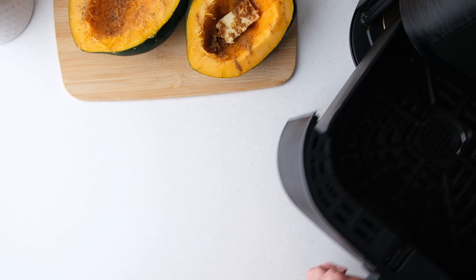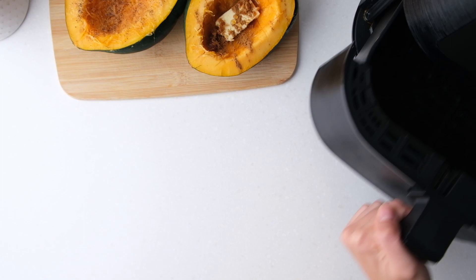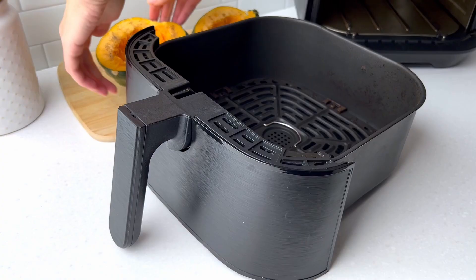Now preheat your air fryer to 360 degrees Fahrenheit. When the air fryer is hot, add the acorn squash halves to your air fryer with the flesh side facing up.